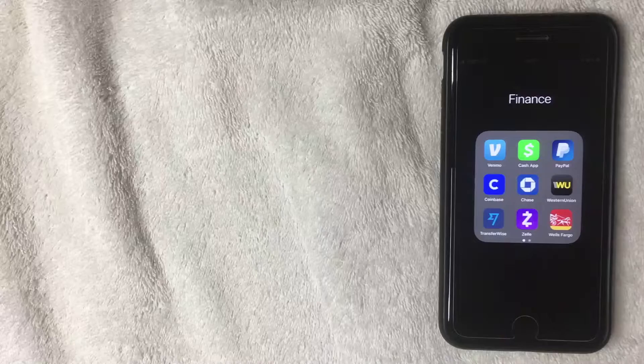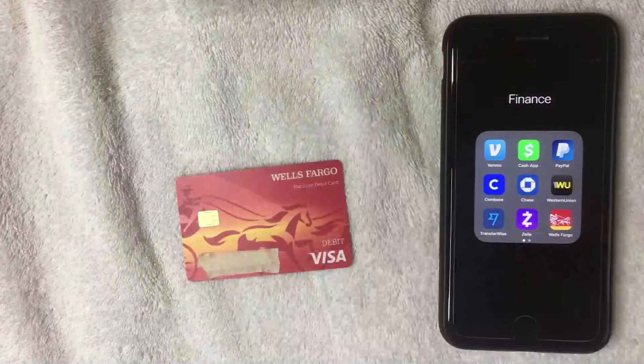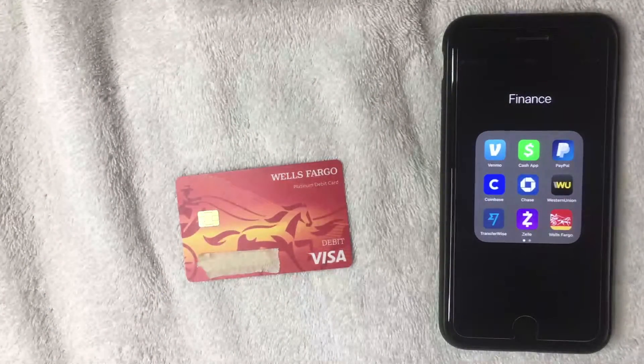Hey, welcome back guys. Today on this video we're talking about Wells Fargo bank, and more specifically we're going to talk about how to set up your Wells Fargo bank debit card into Apple Pay.